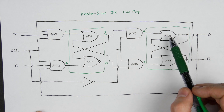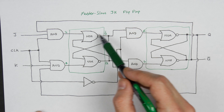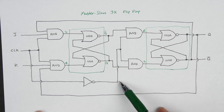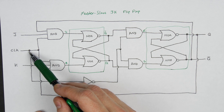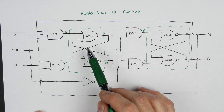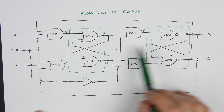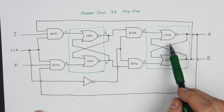Same thing if you look at the slave over here — on the slave side, you've got an SR latch as well. The inputs are coming from the master, but instead of the clock input coming into these AND gates, you've got the inverted clock input. So the slave is only going to be active when the clock is low. You're never going to have a situation where both SR latches are active at the same time, because the clock is either high — in which case the master is active — or low, in which case the slave is active.